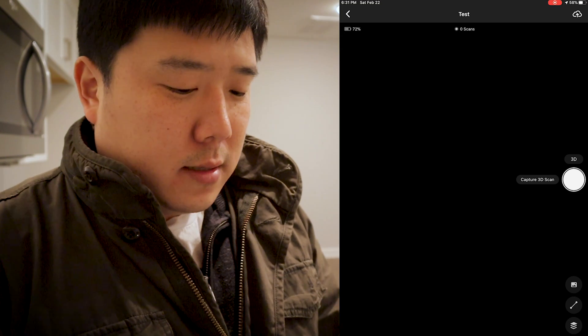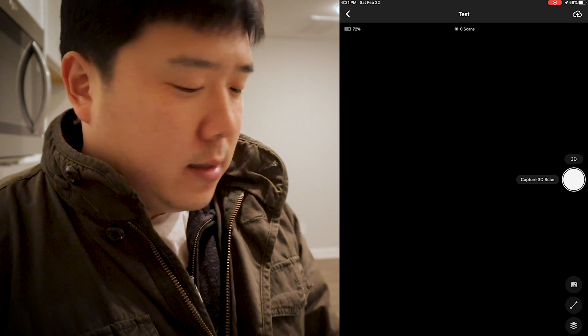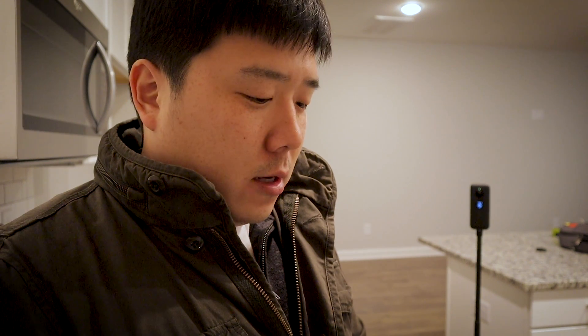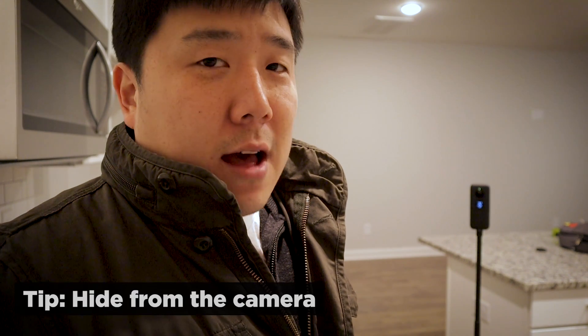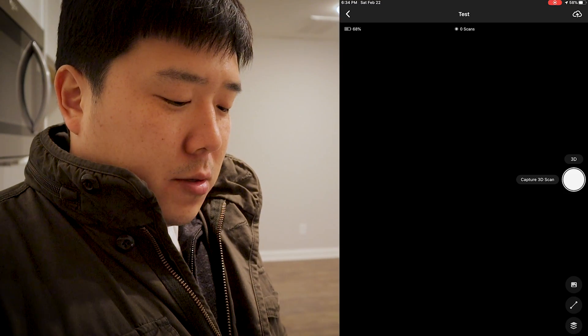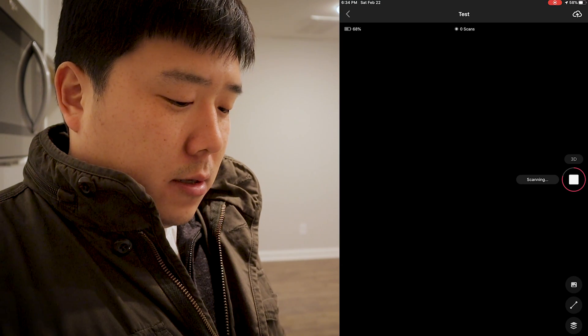There's going to be a 3D scanning button on the right. I usually place the camera on a point of entry of the space, but in this case I'm just going to set it right here since I need to show you what is going on. I usually walk out of that space or at least hide behind the wall so I don't show up in the scene, but in this case I'm just going to stand here and try not to move. Then I just click on 'Capture 3D Scan' and the camera is going to make a little noise.